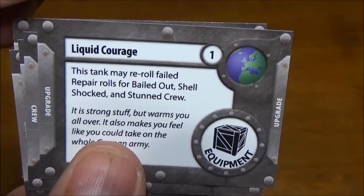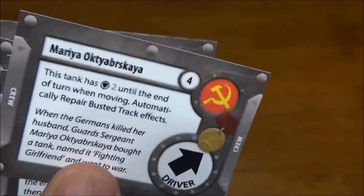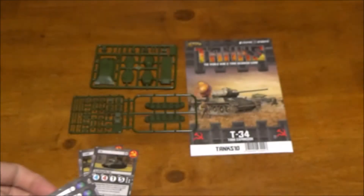The rest of the upgrades are pretty standard — liquid courage, aggressive loader — but overall you can build a decent crew out of those.